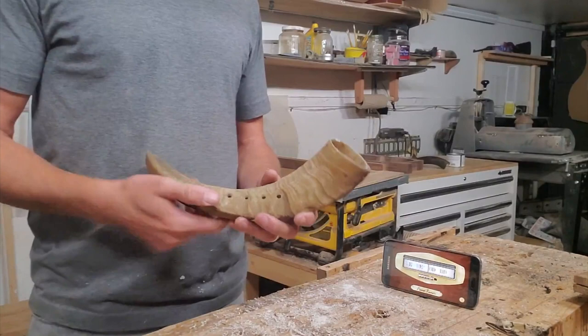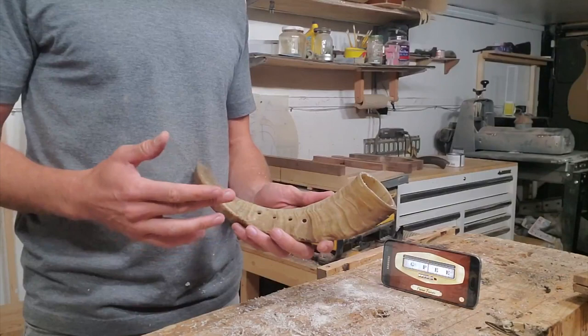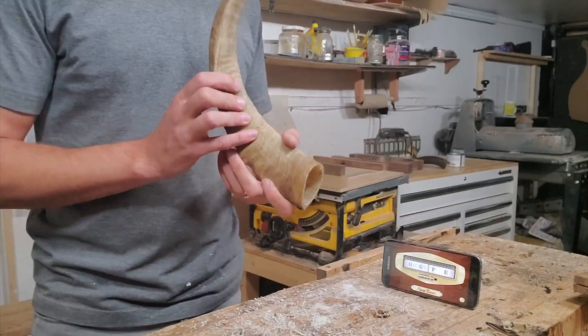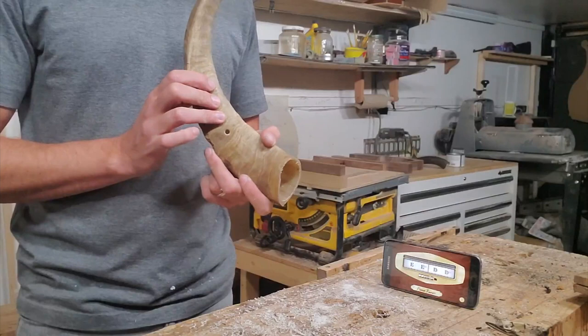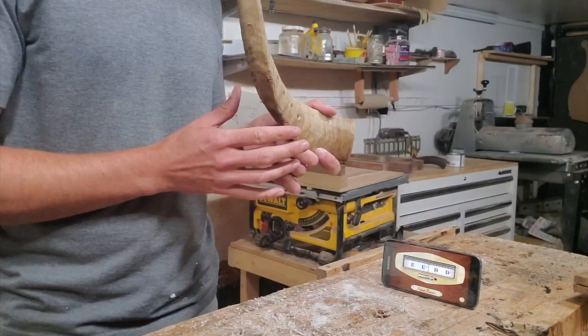Now that we've got this completely tuned, we're going to do microtuning. This scale is a minor scale, and since it's in the key of A, the notes would be: fully covered — A; one finger off — B; next finger off — C; next finger off — D; next finger off — E; next finger off — F. Now that's how we do that.